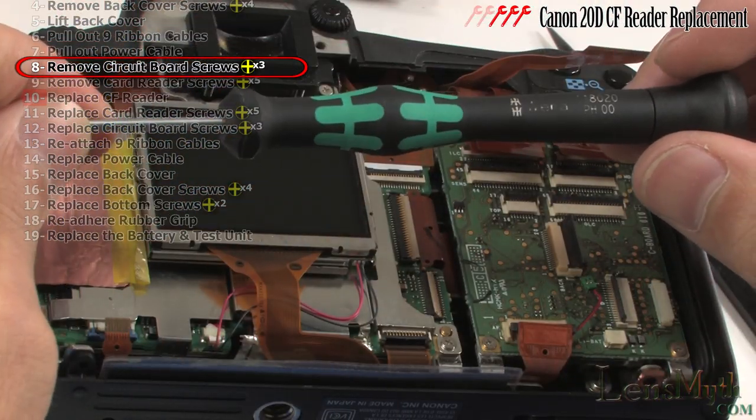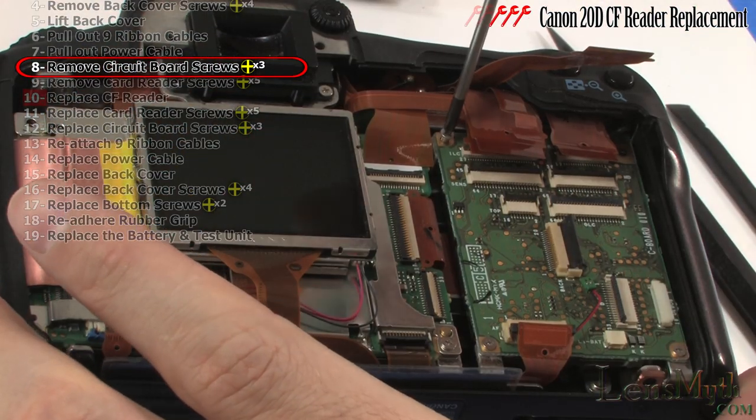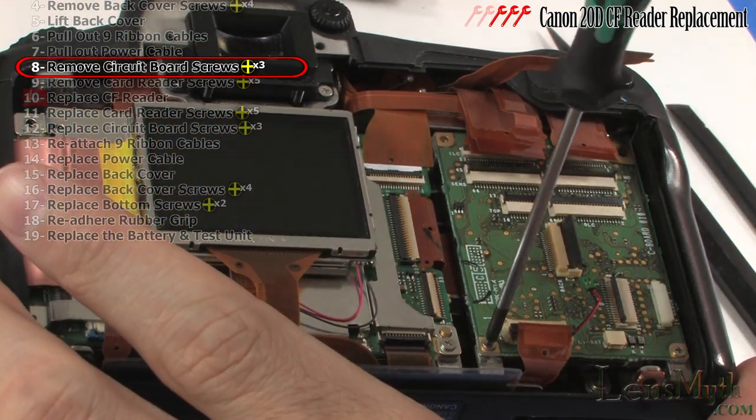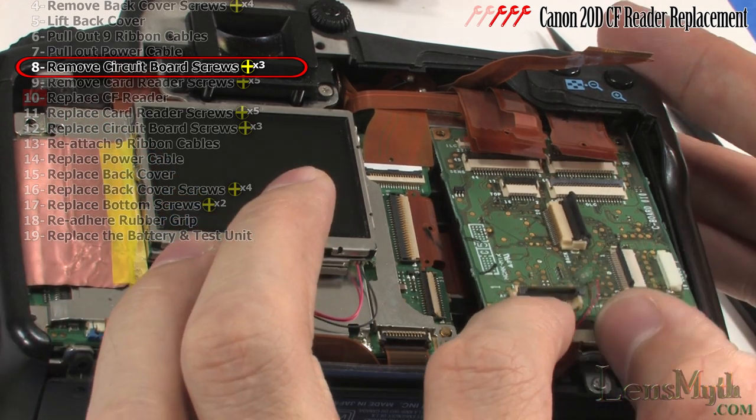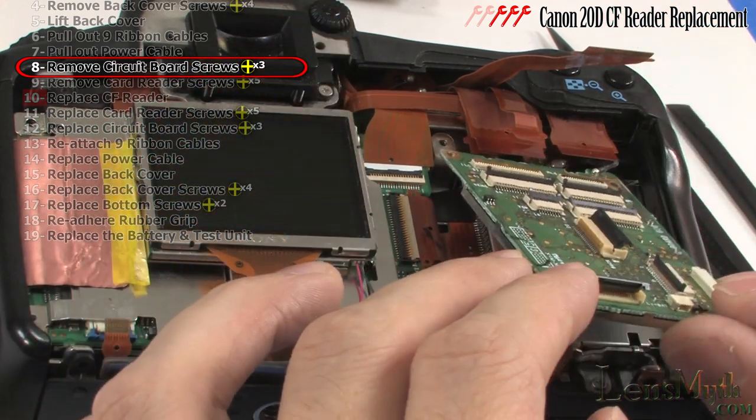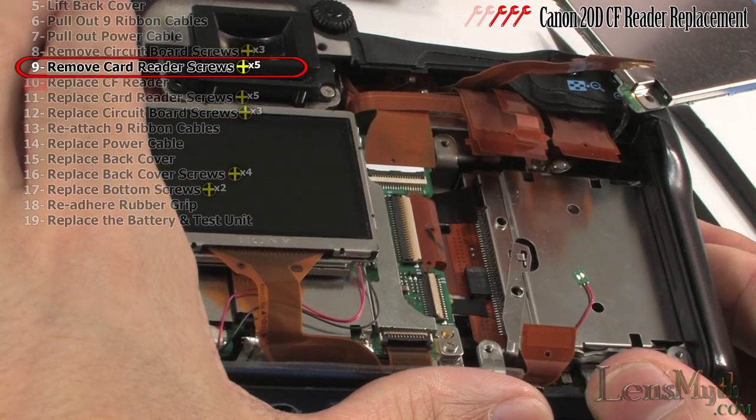With your Phillips head screwdriver, remove these three screws on the circuit board. Pull the circuit board aside like this or just remove it.